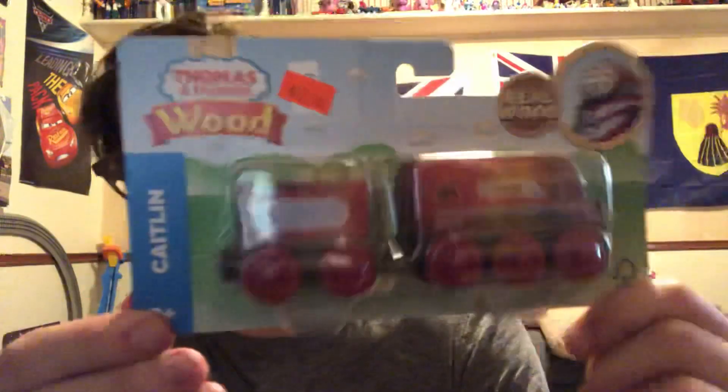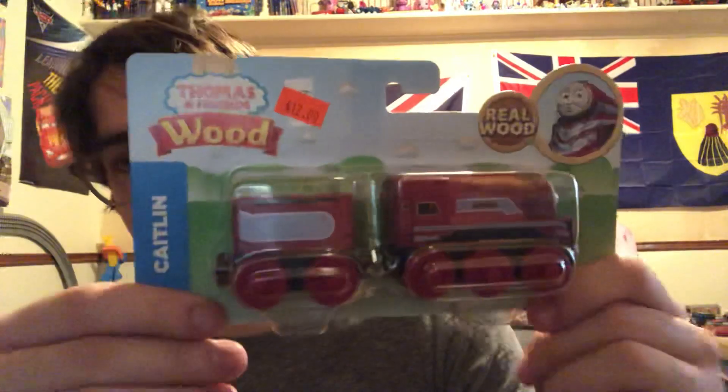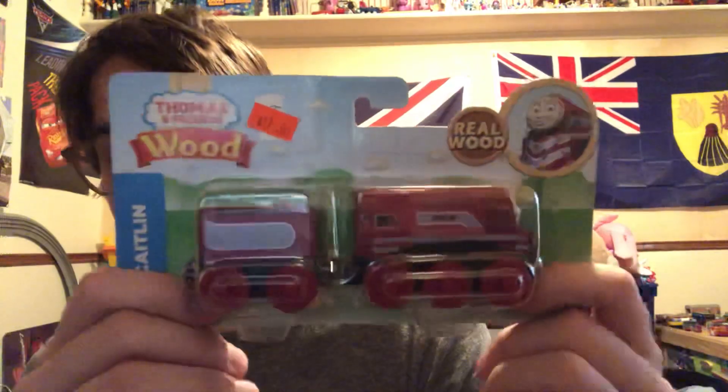Now last but not least, Caitlyn. I don't have the 2019 Connor — I don't know when the 2019 wood Connor would be released. They didn't release the wood Connor in 2017 or 2018. They canceled the Thomas wood brand so that they could make it better and fully painted, like I said earlier. Hopefully there'll be a wood Connor just like I have this wood Caitlyn with me.